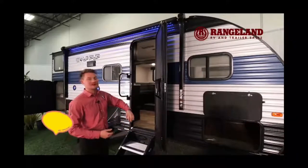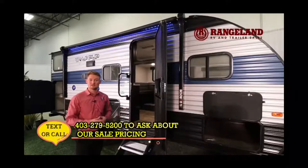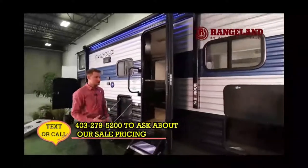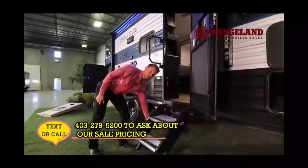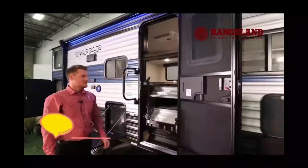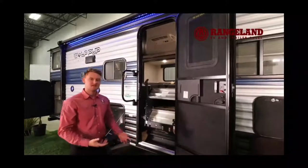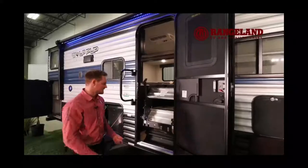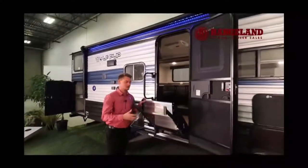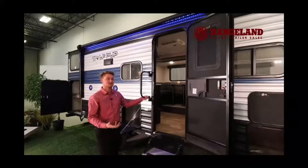Above the door is a power awning with an LED light strip, fully adjustable for wind and rain. The Morryde step simply lifts up and clips right inside the trailer — much better than older under-trailer steps that collect gravel and rust out. You release the clip, set it out, and it balances on the ground with adjustable legs for uneven terrain, plus a full-size grab handle for easy entry.